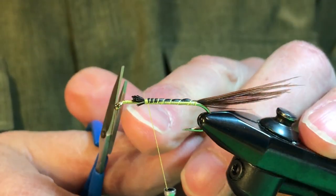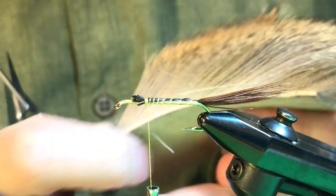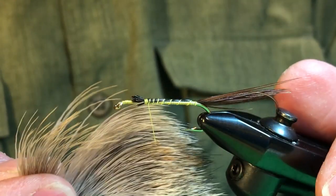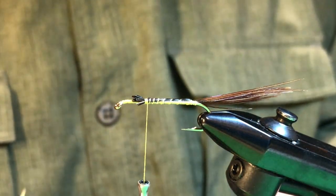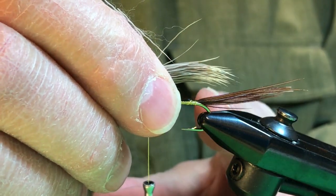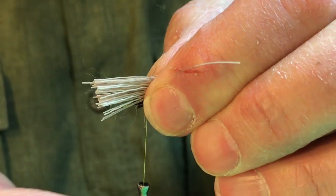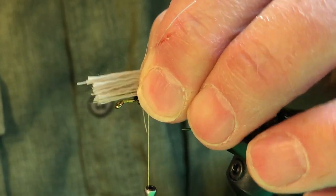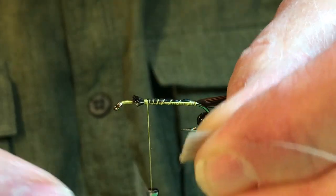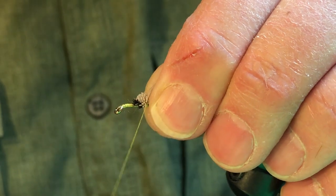We're going to tie on the body of this fly right about here. The body is going to be made out of light tan deer hair. Cut a section and don't be too worried about whether the tips are even, because it's just going to simulate part of the trailing shuck. Measure it so that some of the tips extend back about half the length of the pheasant tail. Bring it up to where you want the body tied in, then trim it flush — that's a key to making this fly secure. A couple of sturdy wraps at the front to secure it.